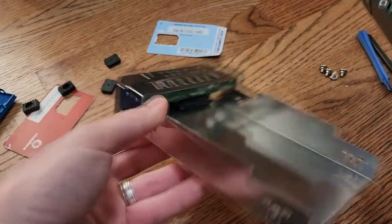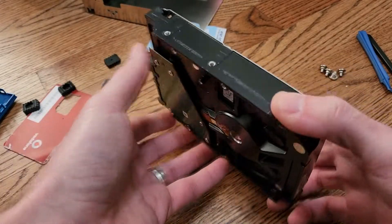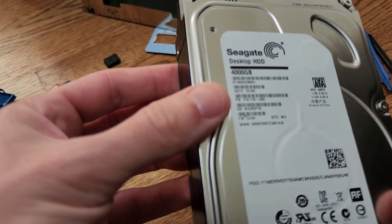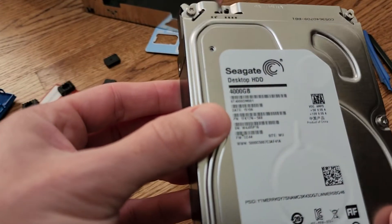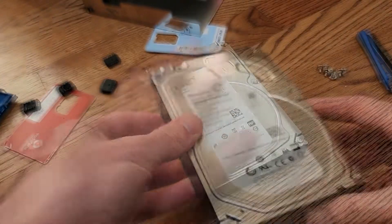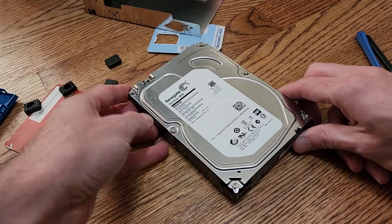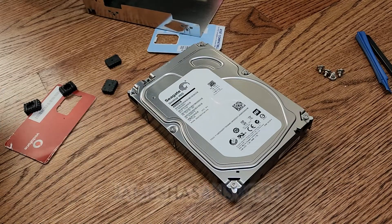So now we have the chassis and the bare hard drive. In this case, this is a Seagate 4TB ST4000DM001. And there you go — that's how you dismantle or shuck a Seagate Backup Plus desktop drive.